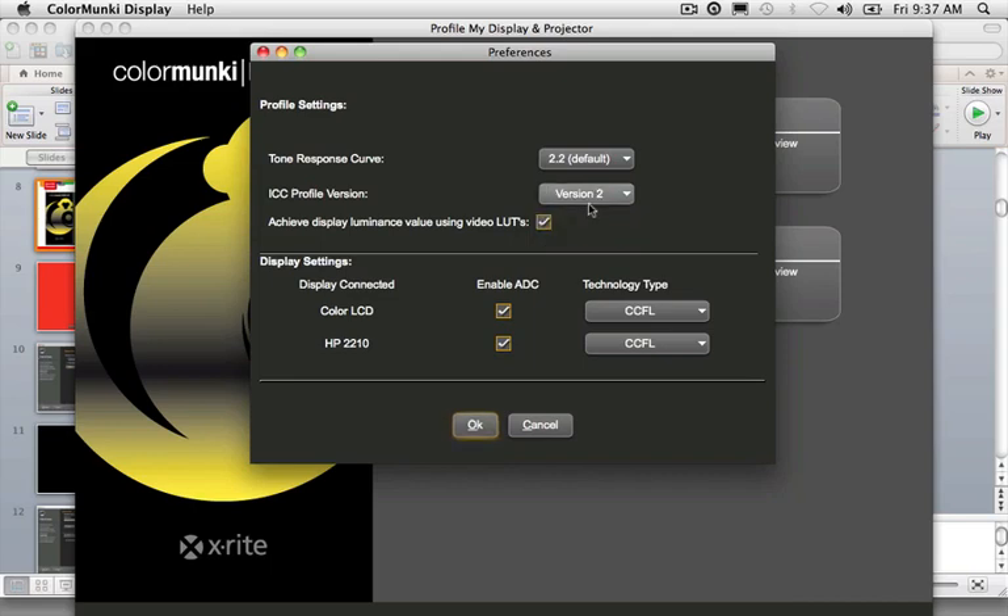The default gamma is 2.2 for both Macintosh and Windows machines, but you have the option of 1.8 for situations where that's more applicable. You also have the choice of two versions of ICC profiles: version 2, the older and more compatible profiles, and version 4, the more robust newer profiles. If everything on your computer looks great except for one program, or one monitor is hard to profile, default this to version 2 — you may be experiencing a version conflict.